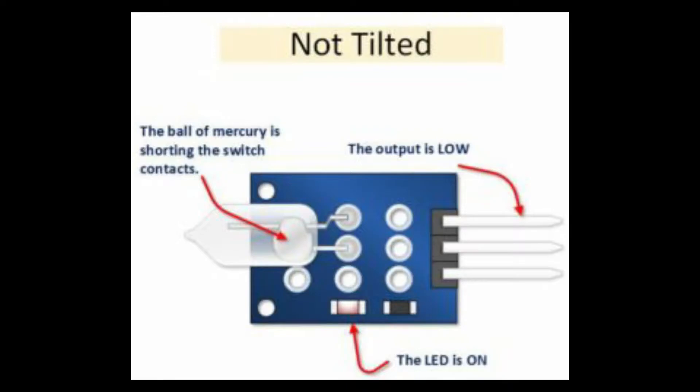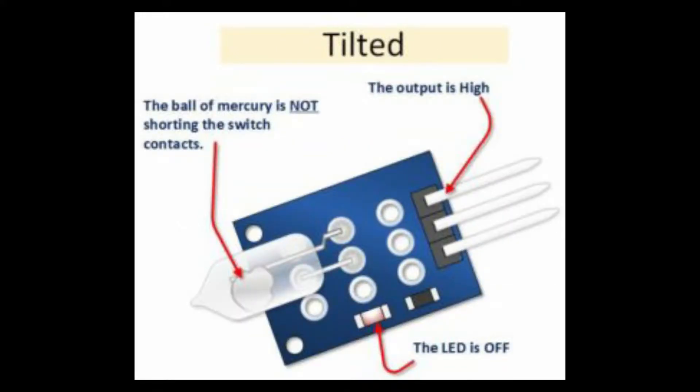Note that the LED referred to here is the inbuilt LED on the sensor, not the external LED we are using in our circuit. When the sensor is in the tilted position, the mercury ball will move away from the contacts as shown in the figure. This will turn off the inbuilt LED, the output will go high, and our external LED will blink.